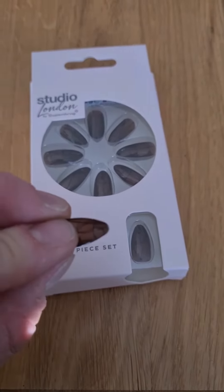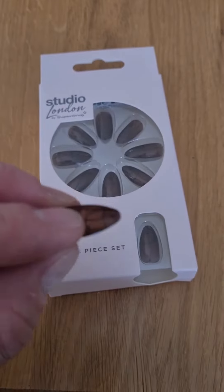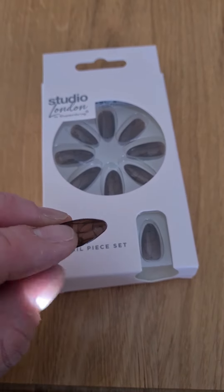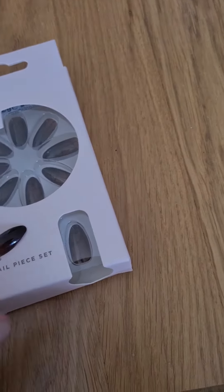They do actually have quite a cool translucent effect on them. They look quite organic and different. God knows why you'd actually want to wear them if you're a human being and not an alien.